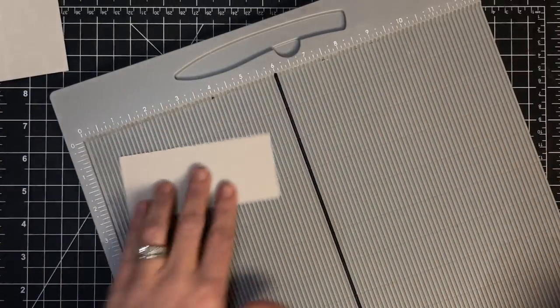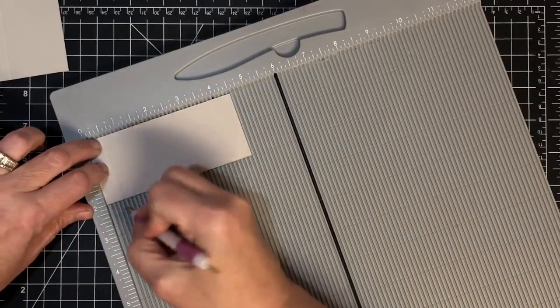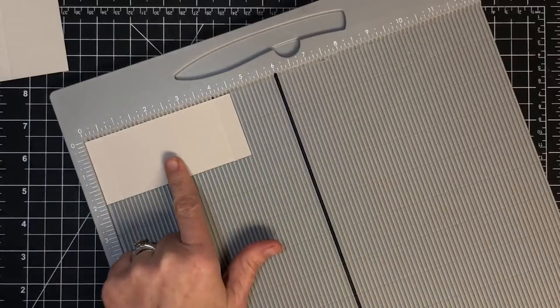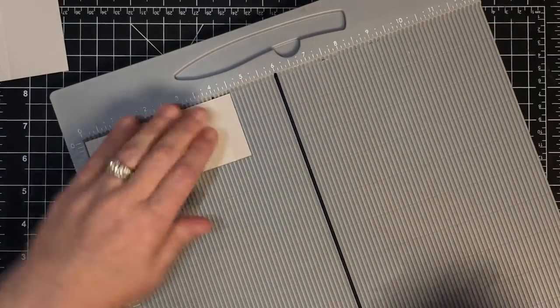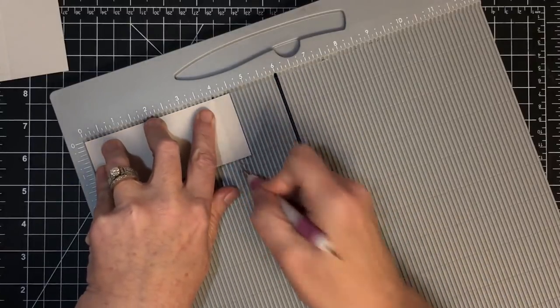Lastly, the brace piece goes in our scoreboard on the four and a half inch side. Score it at half an inch and then at four inches - really all I did was score in half an inch on either side. If you have trouble holding the paper still for a half inch score, score in half an inch on one side, then turn it and score again. Either way works.